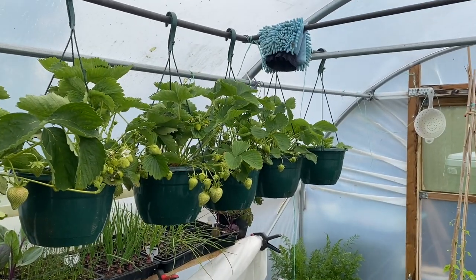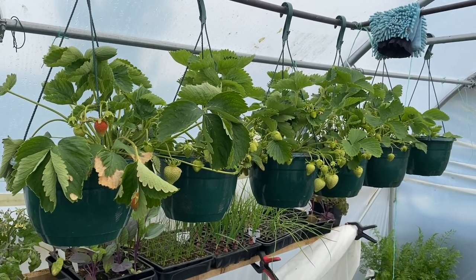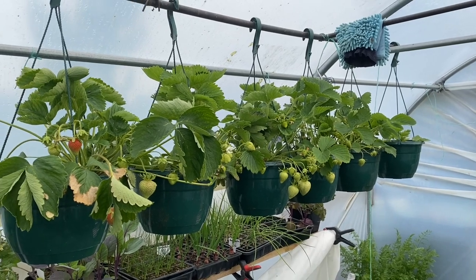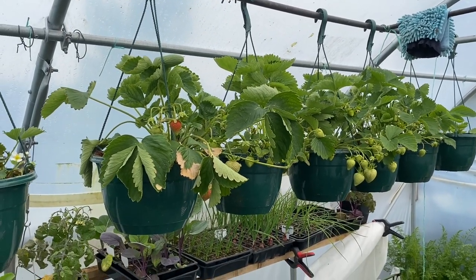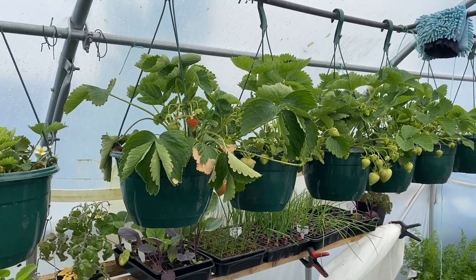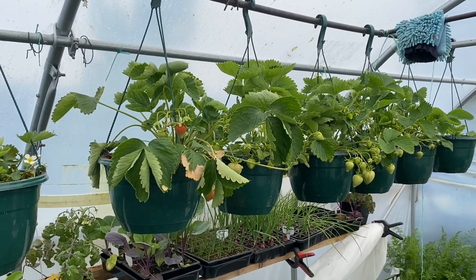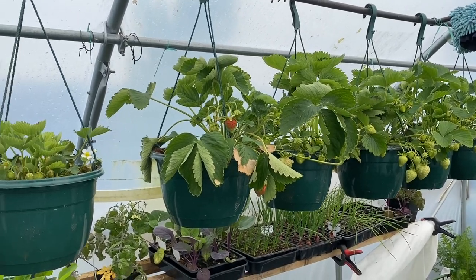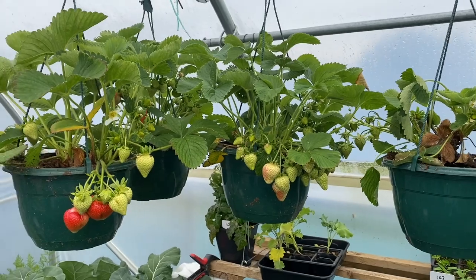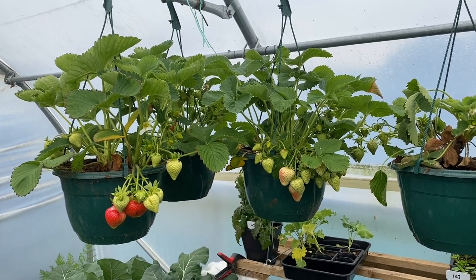I brought them in, stuck them up in the canopy, gave them a bit of water, and didn't do anything until very early spring — sometime early March — when I gave them a little bit of blood, fish and bone meal. Then about a month later the compost starts to shrink in these pots, so I refilled them all with compost, which is a pretty important step. I started feeding them with Vitax organic strawberry food, and then pretty much that's it — no attention at all apart from watering. You need to water quite a lot: every other day if it's sunny, and as we get into summer they might need watering every day.